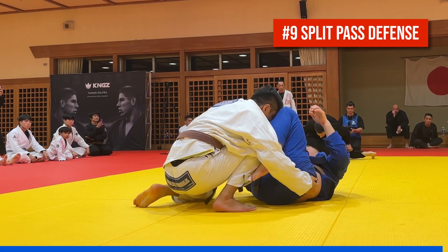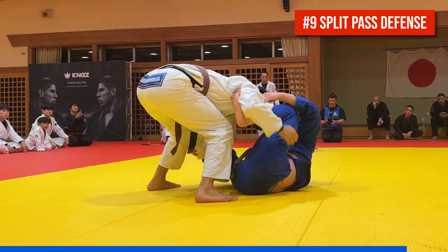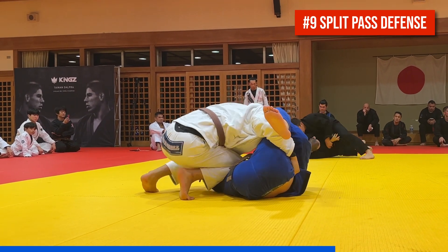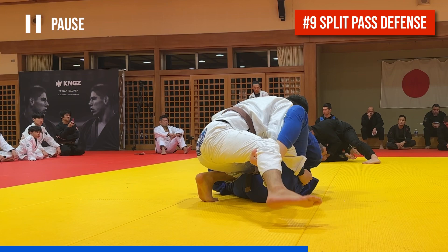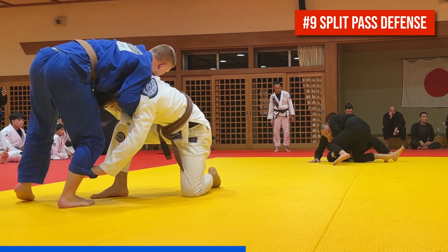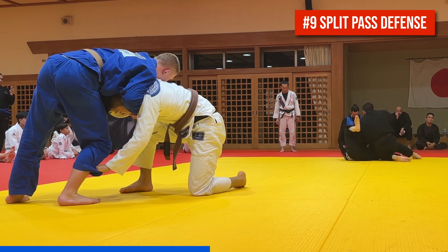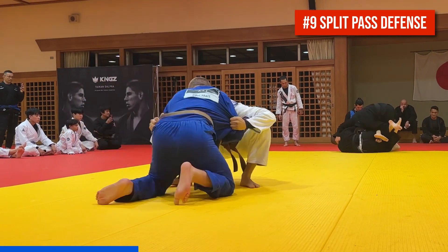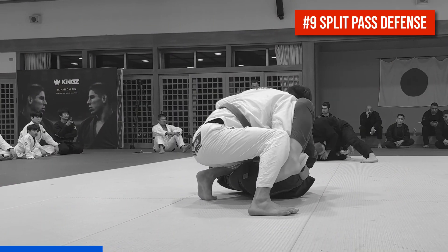Number nine is a slick split pass defense. Cole's partner transitions from a knee slide with scoop grip to a split pass. Cole throws up a spider hook on his right side, a high collar grip with his left hand, and then uses his left foot to hook under the knee and just stand up, sprawling hard to break the pant grip and prevent the single leg takedown. Let's see that again and watch very carefully to see what Cole's doing with his hands and his feet.